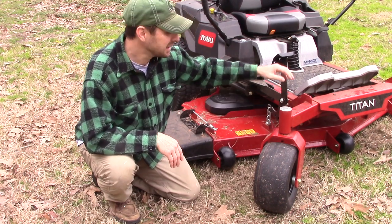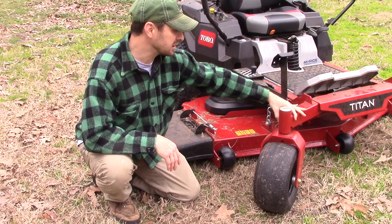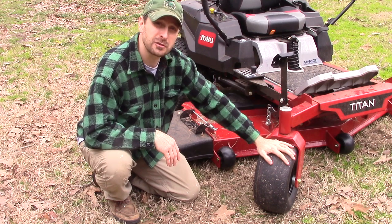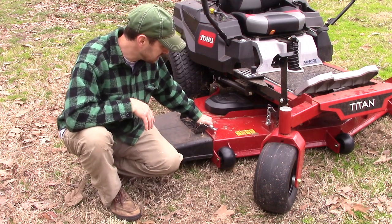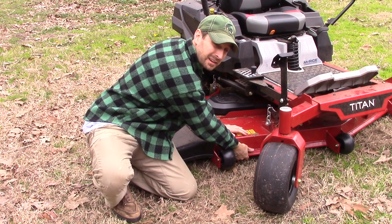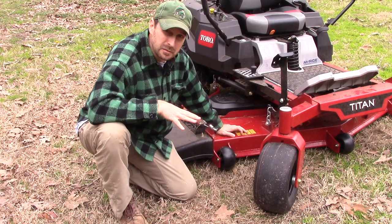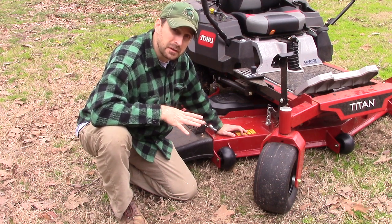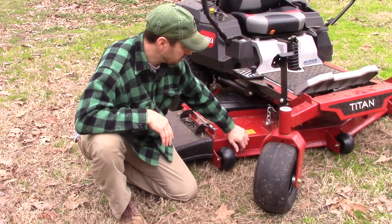Look at how massive the front spindle and front axle are. This is two-and-a-half inch tube steel and it is massively thick — the welds are absolutely gorgeous on it. The spindle is unbelievably thick, and these are 13-inch tires on the front, really big and smooth so they're not going to bite into your turf. The deck is 10-gauge steel and 7-gauge in certain areas. On the front is a bullnose design, perfectly welded. I've heard these can go full bore right into a stump, stop the mower, and not even damage or dent the front of the mower deck.